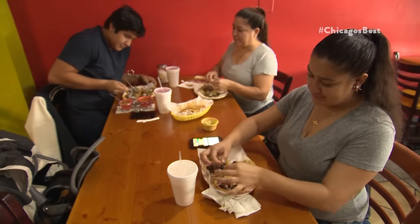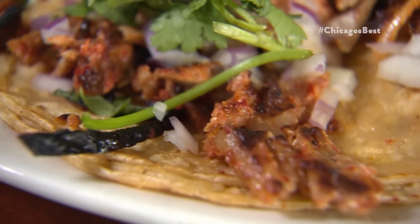We go to a lot of taco joints on the south side, and they do it authentic here. A little bit of lime, sauce, onion, and cilantro. The pineapples give a nice kick to it. They give you the crispy bits, the fatty bits. Flavor's great, the meat is juicy and so good.